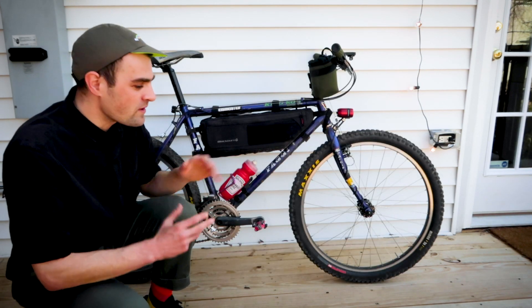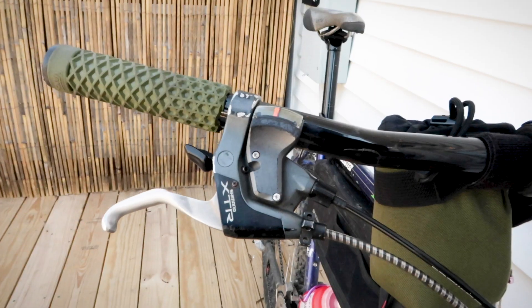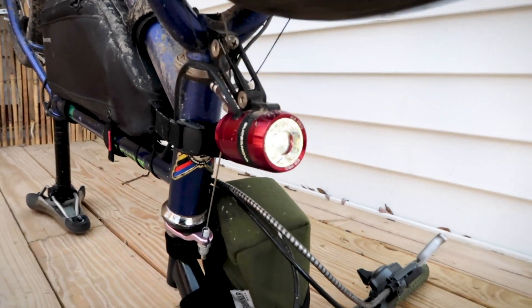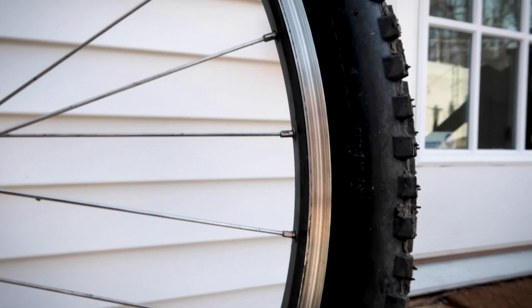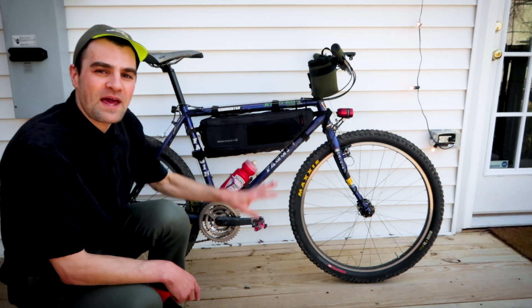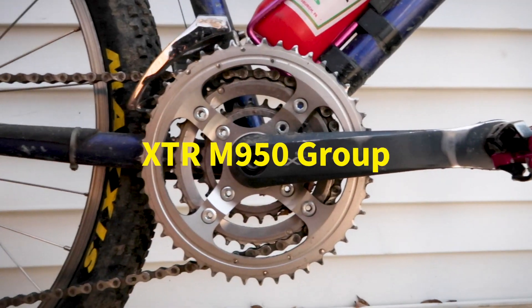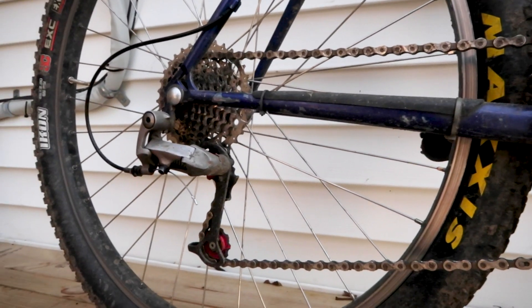What else makes this bike weird? Well, it's the mixed parts that I have on here. I have a Japanese group set, French set of brakes, Japanese handlebars, German lighting system, American wheel components. So it's definitely a very international build spec, and also from different eras. The group set is XTR stuff — it's an M950 to M952 mix.